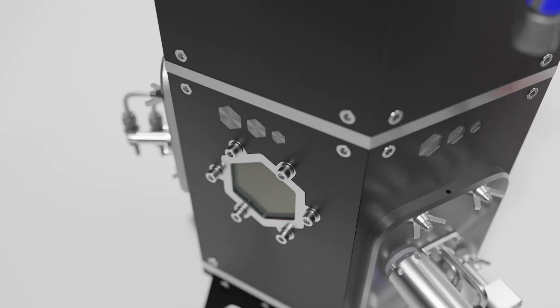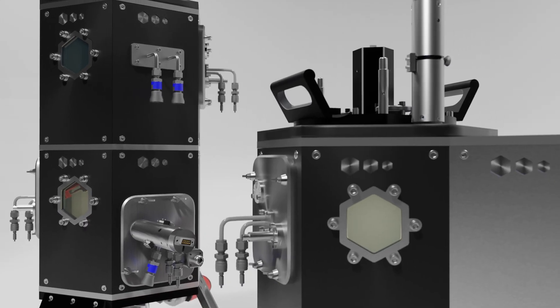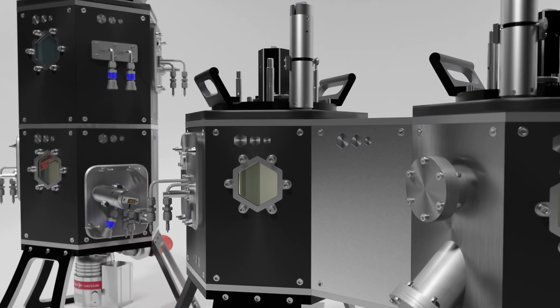Their modularity means that they can be clustered or stacked into larger configurations. Third party instruments can also be added.